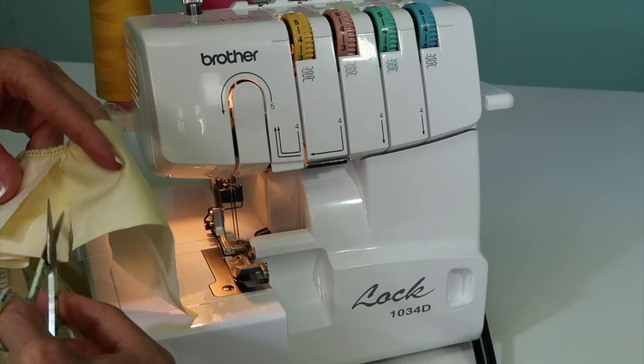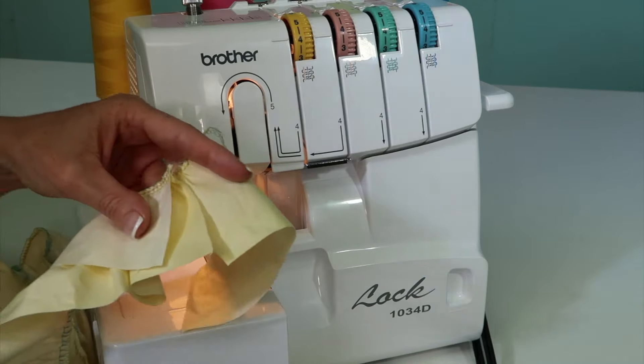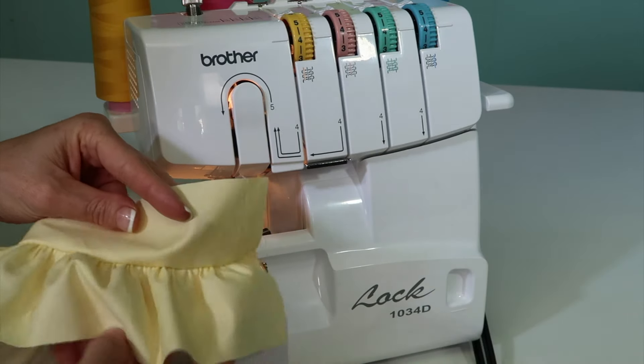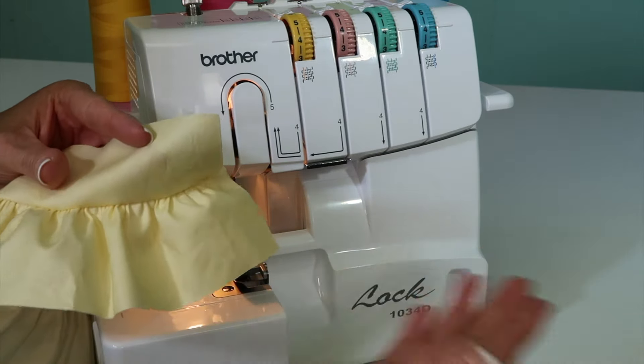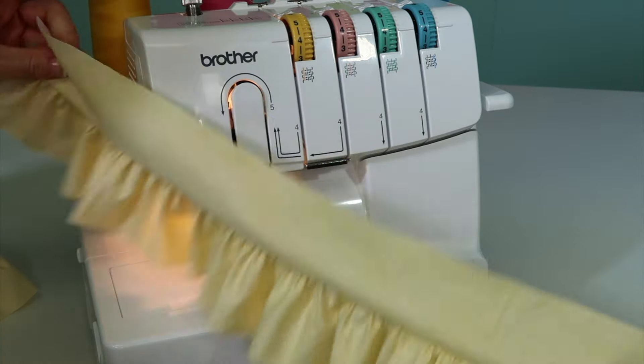If you had a 20-inch piece that you were gathering to, and you're going to get a two-to-one ratio, instead of just cutting 40 inches and hoping, maybe cut 50 inches and then, just like I did, cut off the extra. Look how perfect that is, all with one pass.